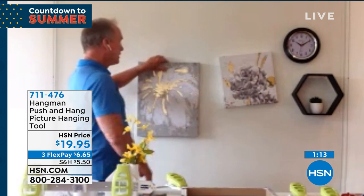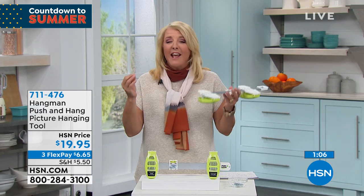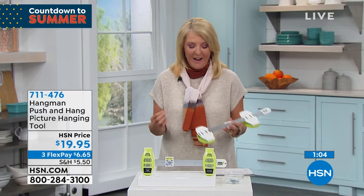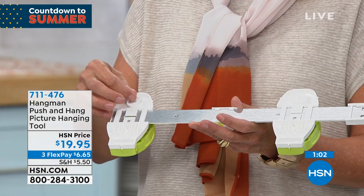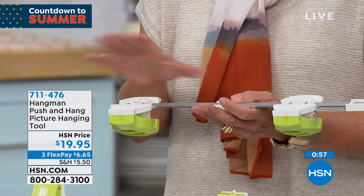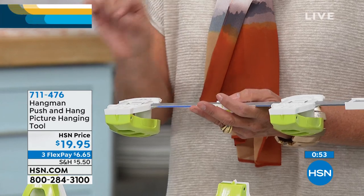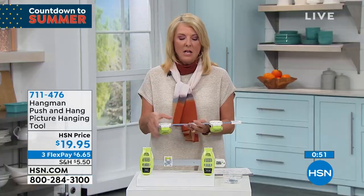Perfectly level each and every time you use it — it holds up to 10 pounds. I am giddy over this. It's like the greatest invention ever. I'm going to do it live — just pop these in and that little magnet grabs it, so your nails are all set to go. You go to the back of your frame, wherever it needs to be set, the nails are set. Then you go to the wall, punch it, and it's done. Mike, explain the wall surfaces this can work on, because that's an important feature.